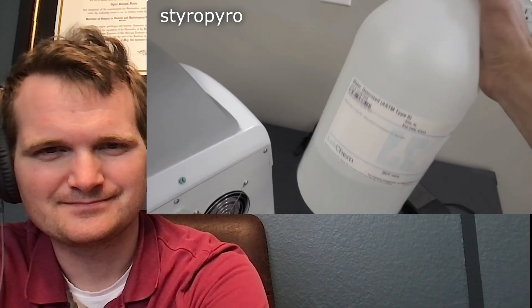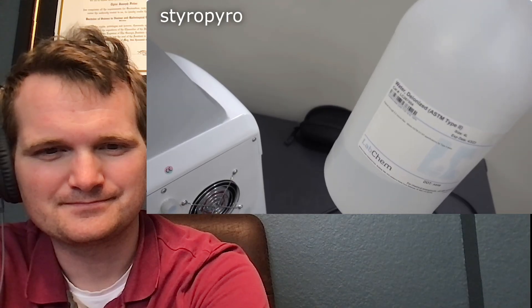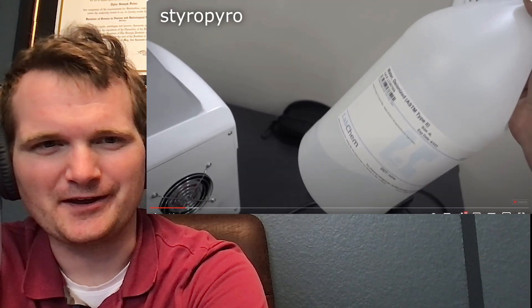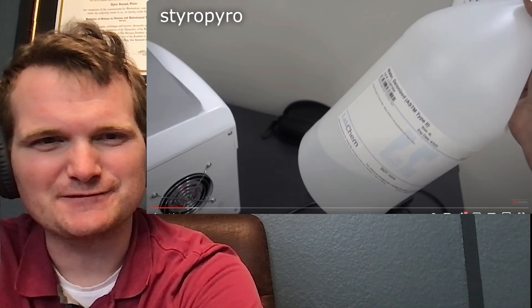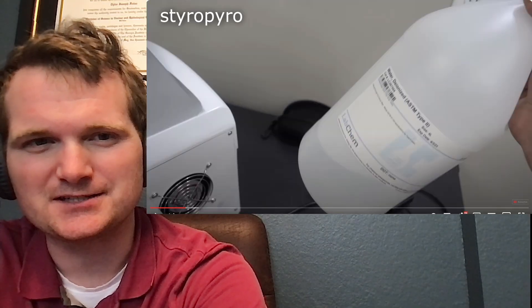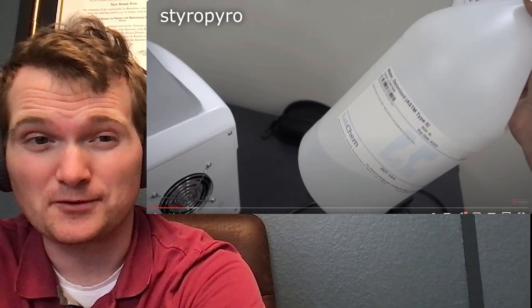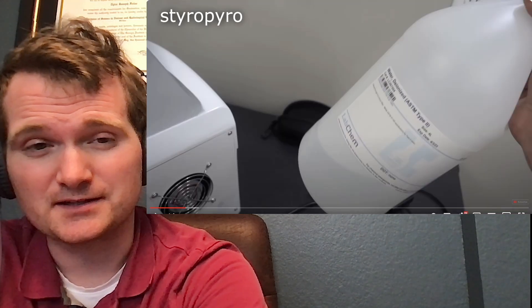I went ahead and used deionized water for the coolant fluid, because it turns out that ultra-pure water is actually a really, really good electrical insulator. That is a common misconception out there. It's not the water — it's all the little bits and pieces of metal in there, like calcium and potassium, that conduct the electricity. That's also part of what conducts electricity in the water inside your body. Pure water does not conduct electricity.